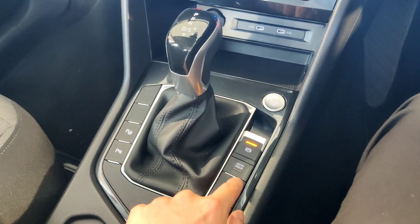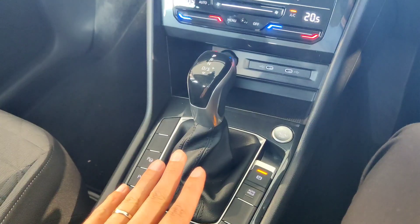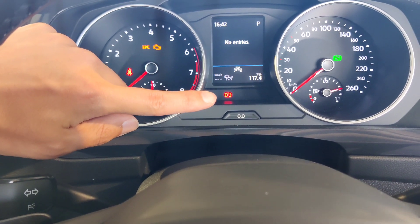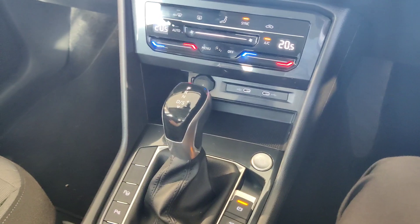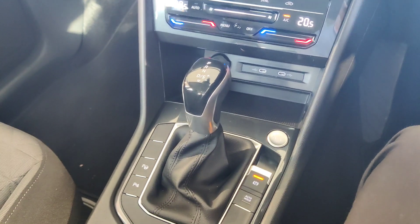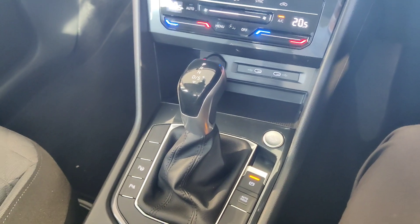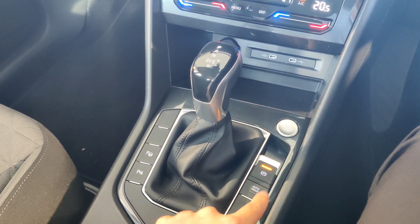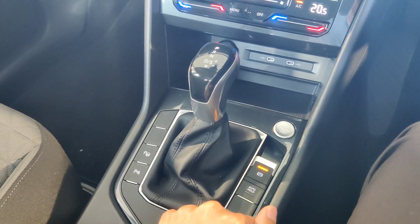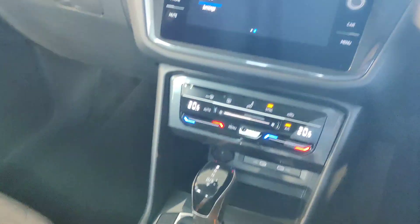When the traffic light goes green and it's safe to go, just press the throttle pedal and the vehicle releases the handbrake automatically and moves forward. That's the auto hold function — leave it off if you prefer, or press the button to engage it. The first button in the console area is for parking sensors: press to engage, and you'll see the reverse camera and parking sensor display. If you don't want it, press again to switch off — although putting the vehicle in Reverse will automatically switch them on regardless.